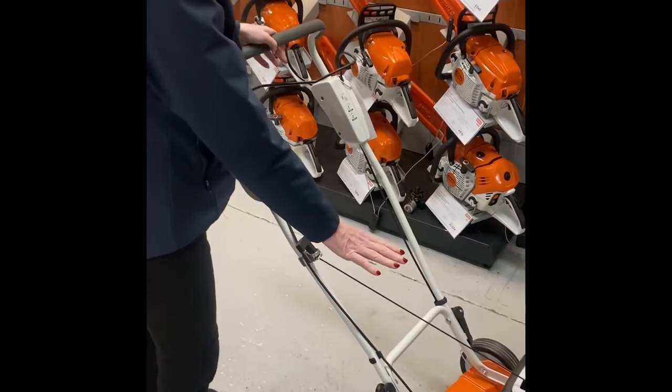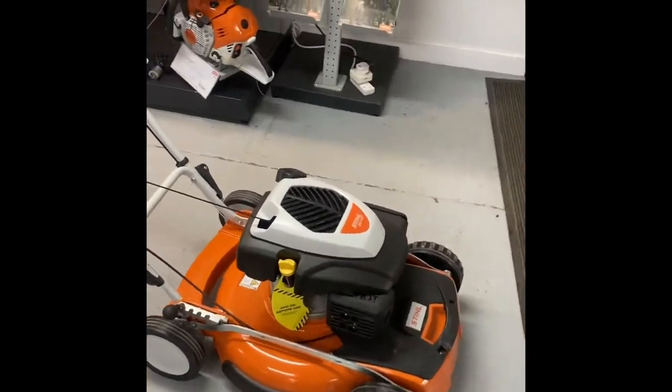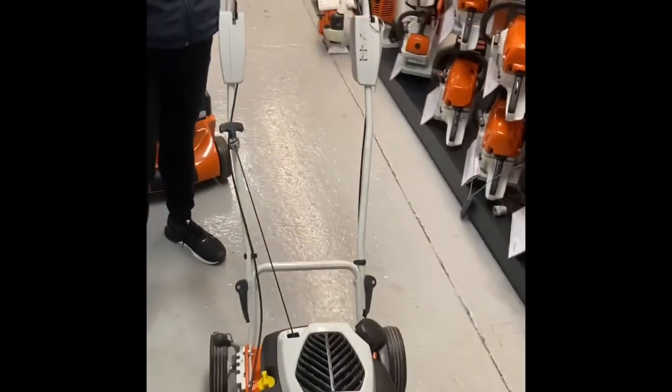Being a dedicated mulching mower, there's no grass collection. All the grass is cut very finely and left on your garden.